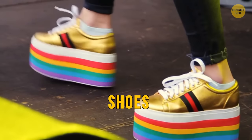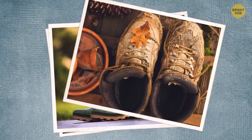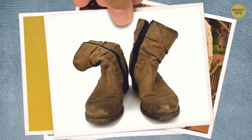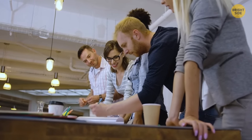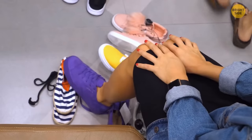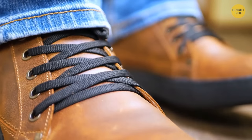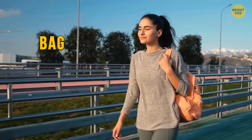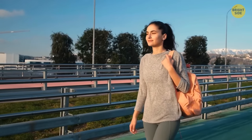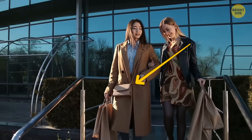Even the choice of shoes can tell you something. In one study, people were shown photos of shoes and had to describe the personality of the owner — surprisingly, the descriptions were pretty accurate. People who wear comfortable shoes are agreeable. Those whose shoes are new or in perfect condition are clingy and anxious. Ankle boots lovers are pushy. If a person carries a bag in front of their body, kept close, then they're a cautious and shy person.